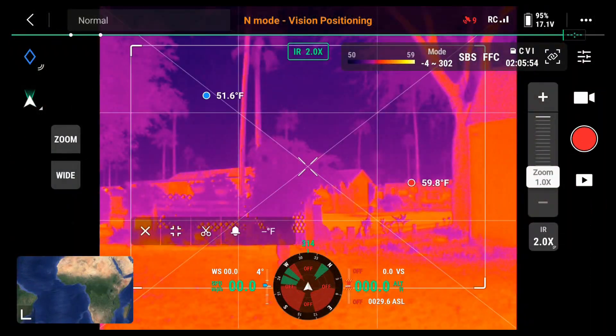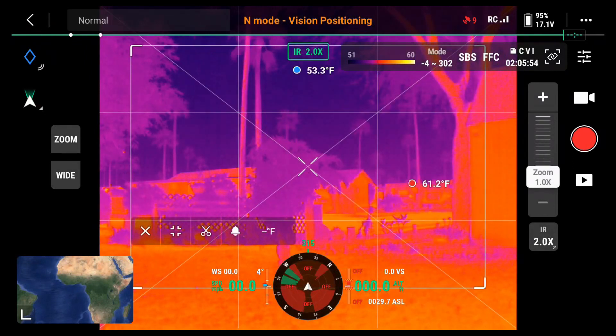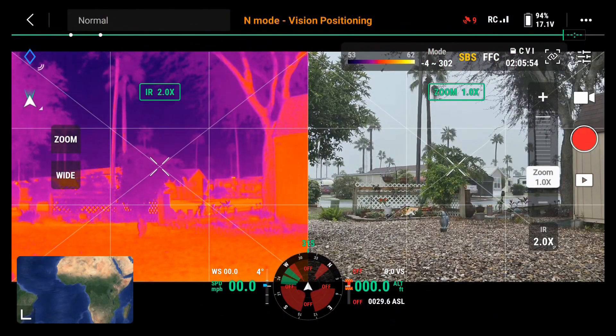I'm going to click on the IR button on the left. Now notice it says zoom and wide on the left, but I'm in IR now. Up in the mode area, where you see the little 50 to 90, I can click there and change it to black hot, for example, or white hot, or iron red. So SBS — to the right of where you choose what mode you want — SBS means side by side. If I click that with my finger, now I have a side-by-side video.